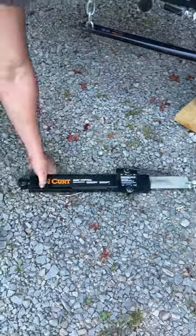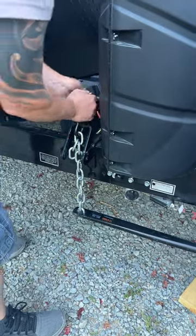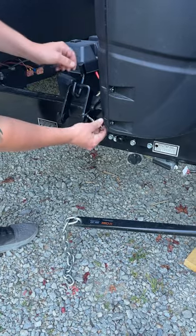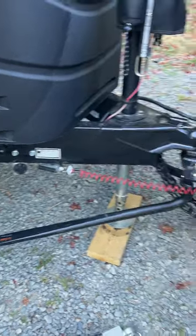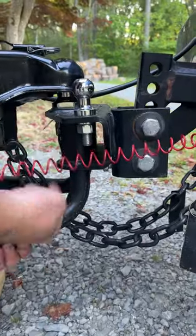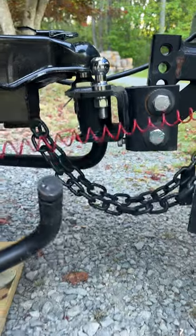Then take the pin out and go down to disconnect the chains. To take the bar off, pull out on the pin and pull down on the bar so that it comes free.